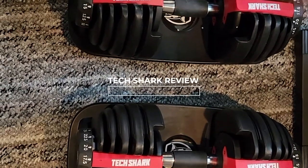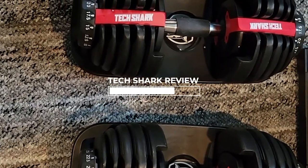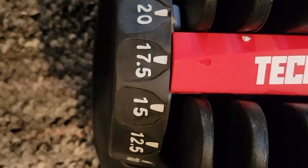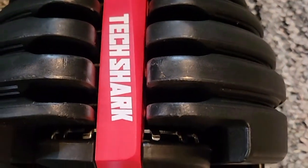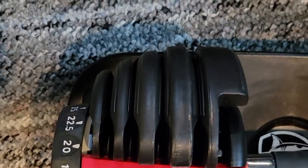Hey, what's up folks, this is Ryan Dalton here doing a review of the Tech Shark adjustable dumbbells. As you can see, it's at 17.5 pounds and it goes all the way to 52 just with a dial of the switch. Make sure you got both sides the same weight — I made that mistake before.